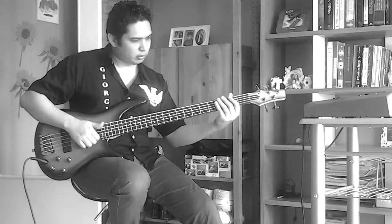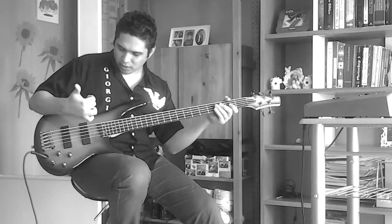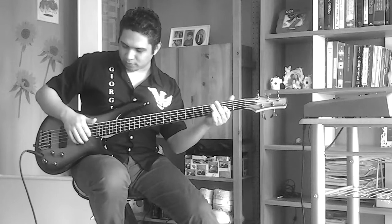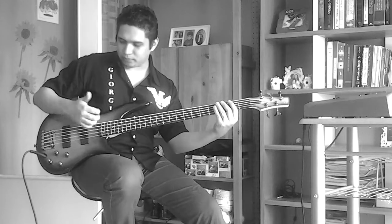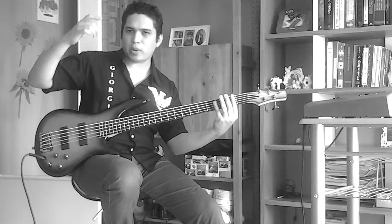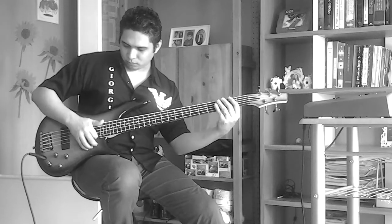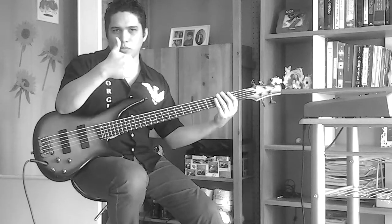So the exercise is like — I begin with a slap on Mi Abierto (open E), then I do the Pop on Mi Octava (E octave), Re, Re Suelto, Re Suelto, Mi Suelto, Re Suelto, Re Suelto, Re Suelto, Zoom — muting Left Slap.